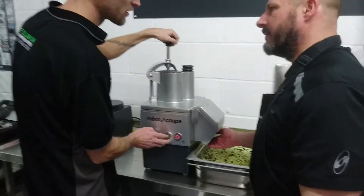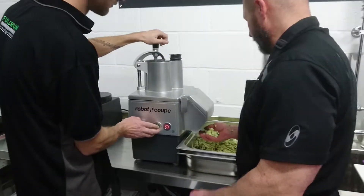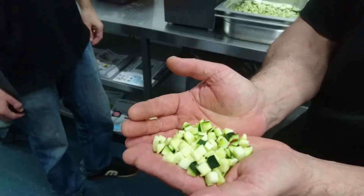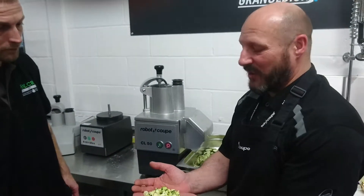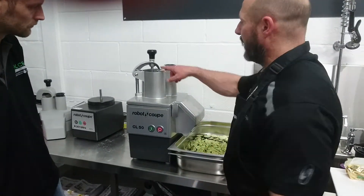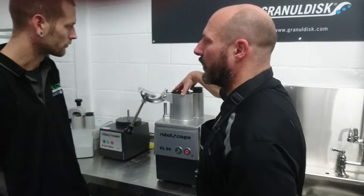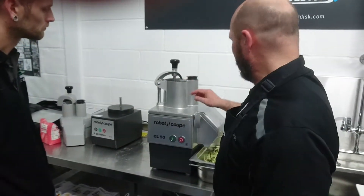It sits on top of each other. Cutting something like that by hand is very labour intensive and if you haven't got good knife skills it's quite hard work — and the consistency as well. This is capable of doing about 150 kilos an hour. The quicker you put it through, practically you can do 50 kilos an hour.